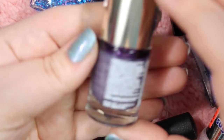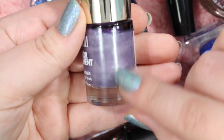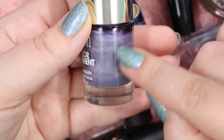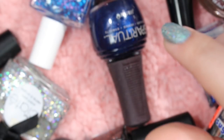Also going to get rid of this Milani in the shade Lovely Amethyst. It's a very shimmery, kind of creamy purple. I'm not a huge fan — it's very grayed and silvery, and it just doesn't strike my fancy or get me excited at all. So I will be getting rid of that one.